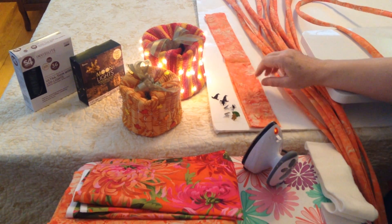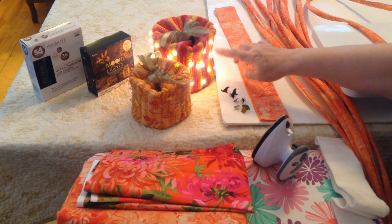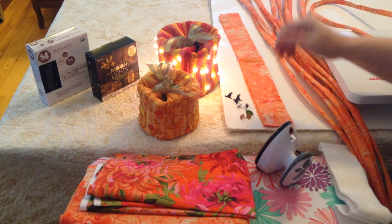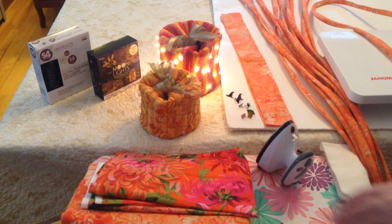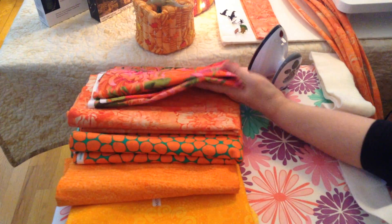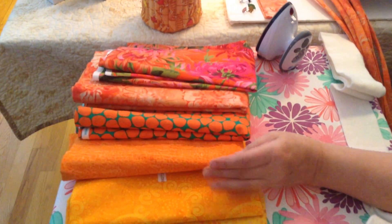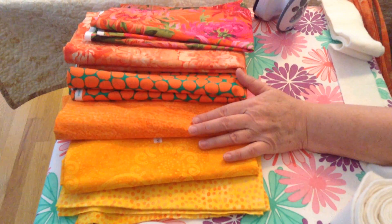Besides fabric, you should consider what you are going to decorate it with. These are decorated with lights and little leaf brads. You can use brads or lights or buttons or whatever, but as you are selecting your fabric, consider what you are going to be using to decorate it. This floral right here is very good if you are going to use just lights. But you may want to consider something that reads a single color if you are going to do buttons or brads or something that you want to stand out.